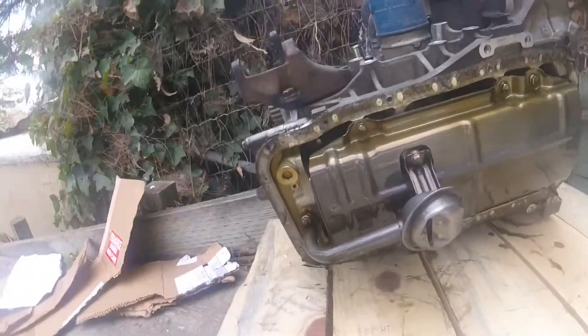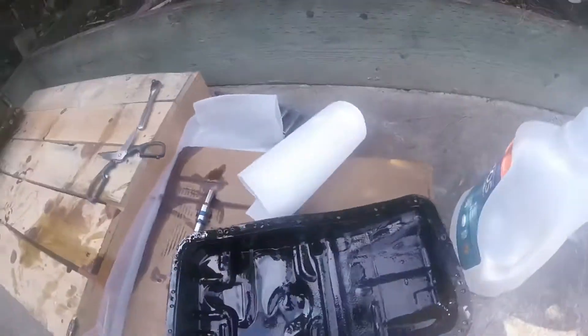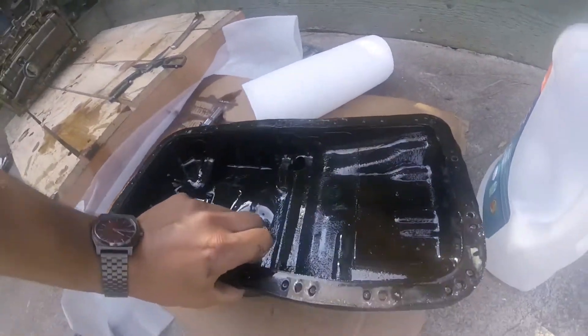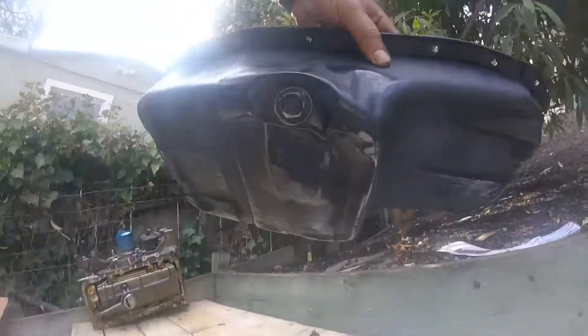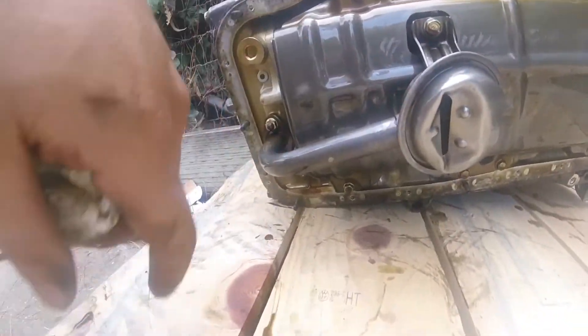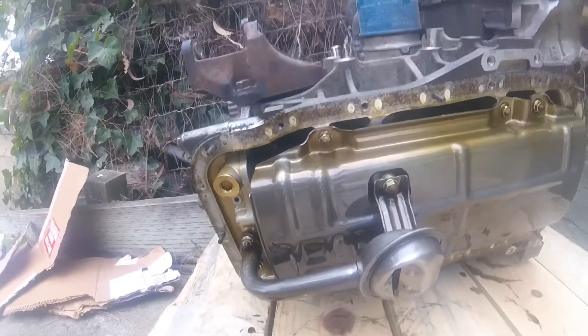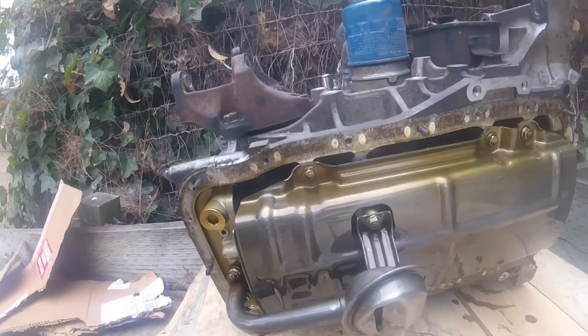Okay, so I've got the oil pan off. It doesn't look too bad as far as metal shavings go — it may be a little worse inside. But this oil pan is definitely not reusable, so it's a good thing I have an extra one. I'm going to go ahead and take the pickup off as well as the baffle and see how it looks in there.